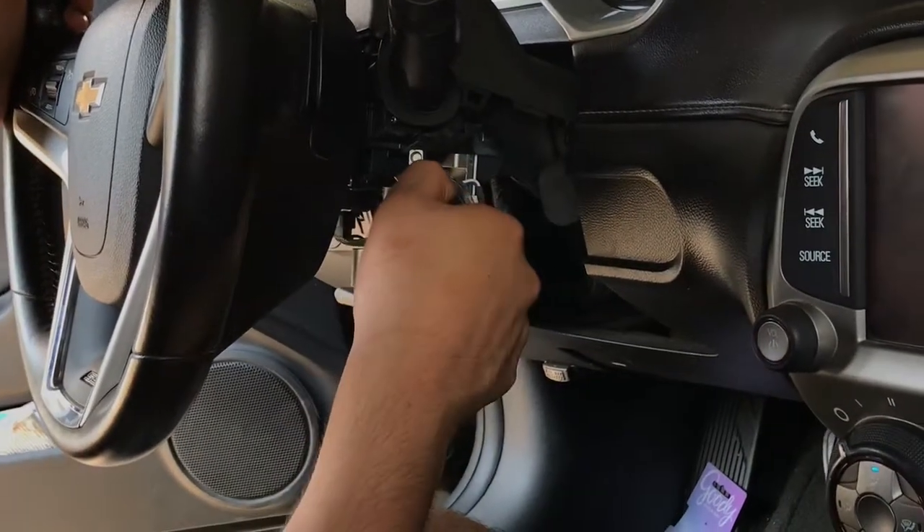Once that's off, your key should come right out. Go ahead and pull your key right out. Once your key's out, it will no longer get stuck.